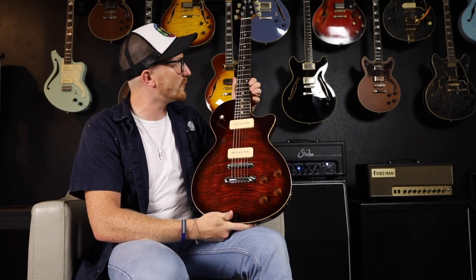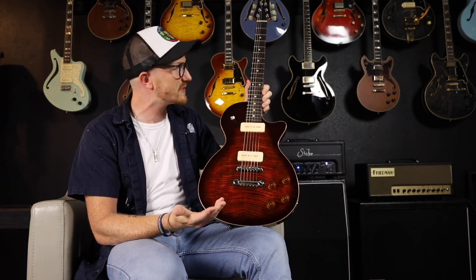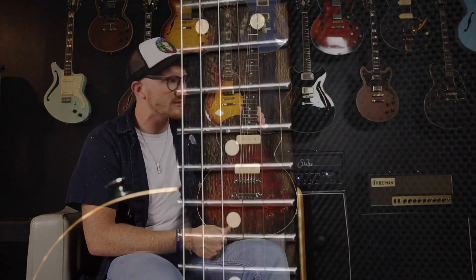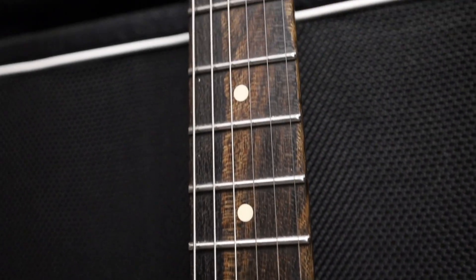Going up from there, it's a beautiful piece of ziracote for the fingerboard, which just adds a nice bit of brightness to the sound and it just looks incredible. There's some really nice grain to it.